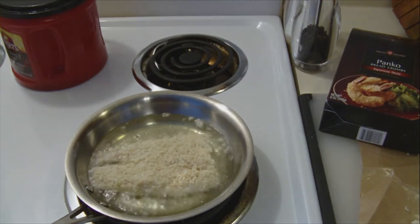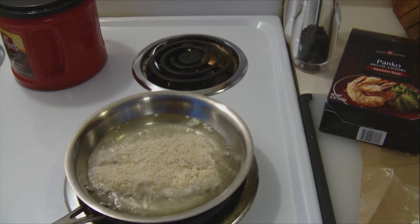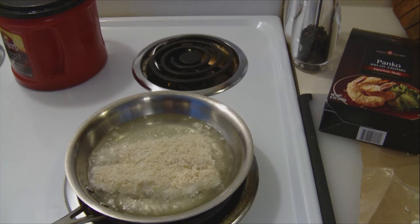If it's any thicker than that, it will begin to toast the Panko more than cooking the fish. The fish will be raw inside and the Panko will be toast.